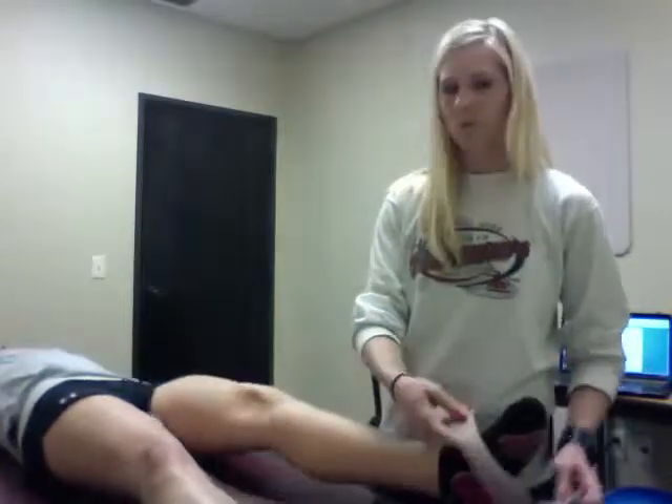Grades 1 and 2 can be applied to decrease pain, and grades 3 and 4 can be applied to increase motion.